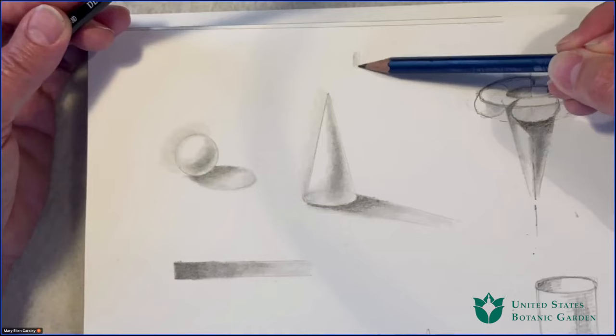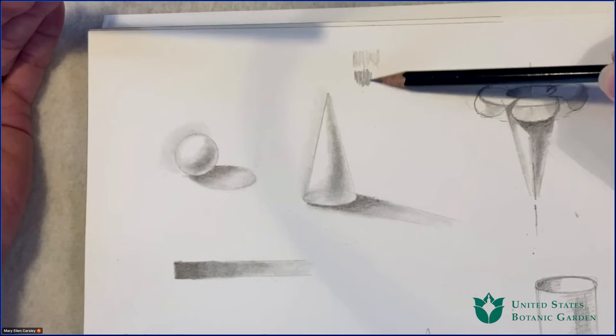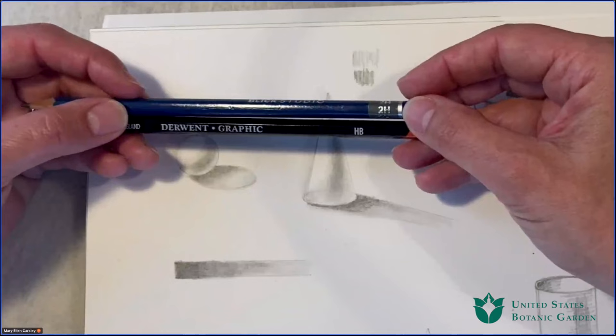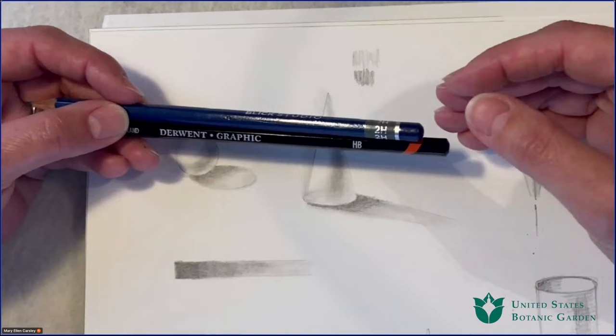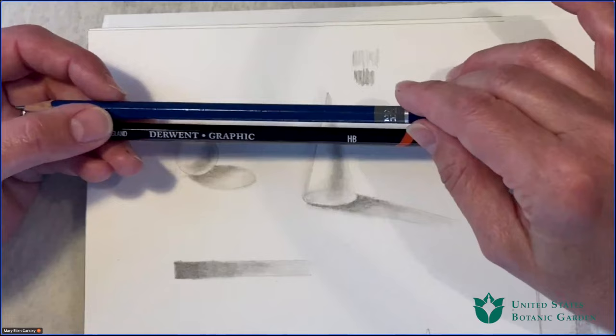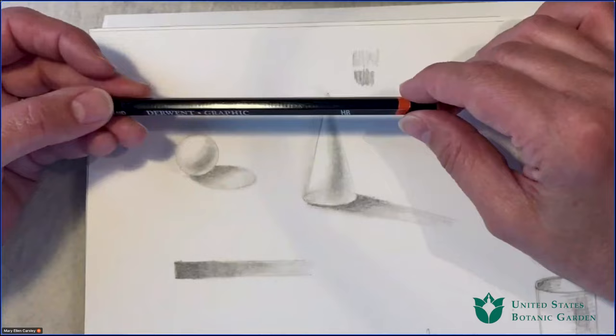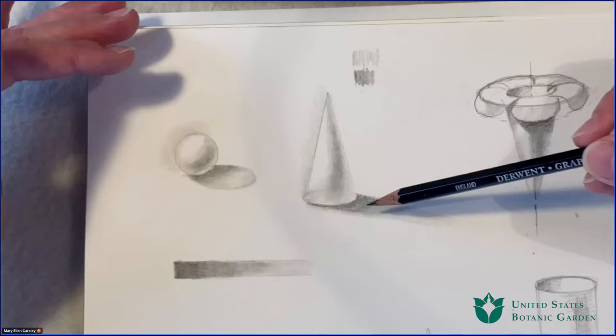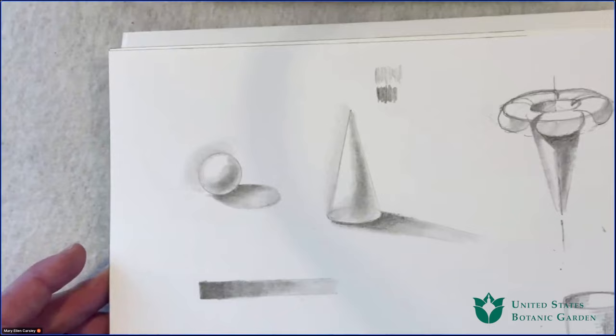With an H pencil I get a lighter line than with an HB pencil. I always think of B as bold and H as hard — that helps me remember which makes a lighter line and which makes a darker line. Generally when we're creating a drawing for watercolor, we want to use a hard pencil, a 2H. However, experience has taught me that doesn't show up well in an online format, so you're going to see me using a B pencil so you can see the lines and values clearly.